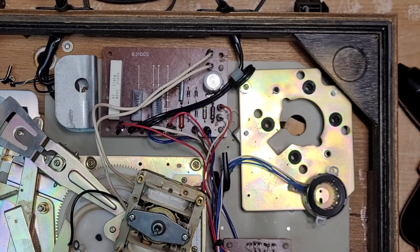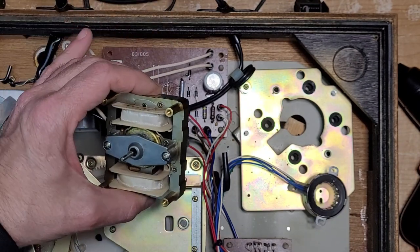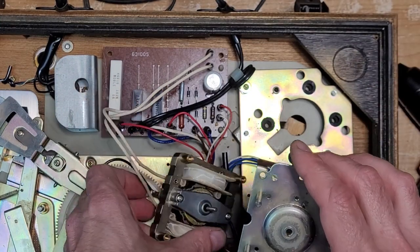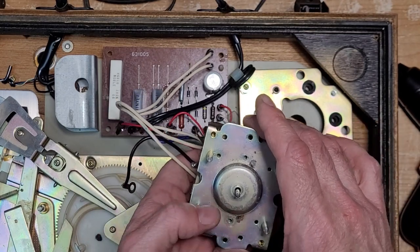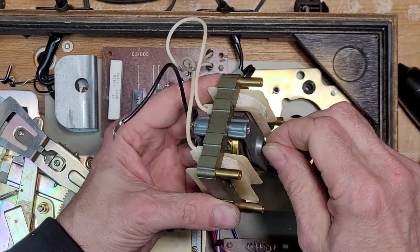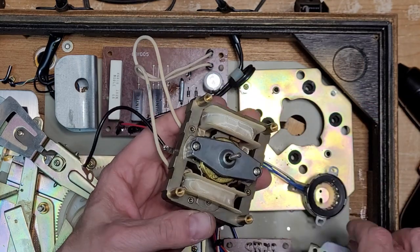We've got a little shot glass full of CLR and we're going to drop our spindle in there and let it do its thing. I use CLR to clean battery terminals for cars and stuff — it eats corrosion, which is great. We really can't put the motor back together until we have that clean. It's just spinning beautifully now — absolutely beautiful, really nice motor.